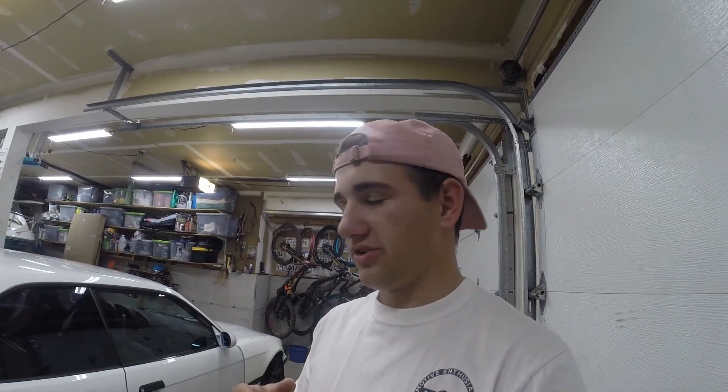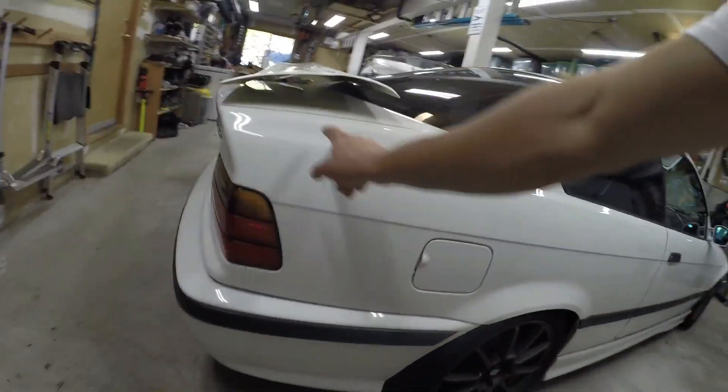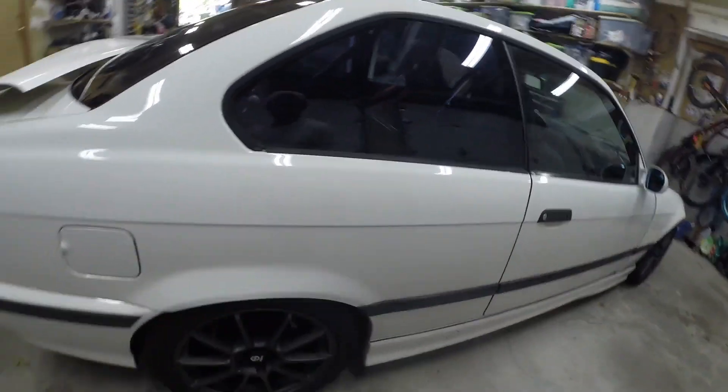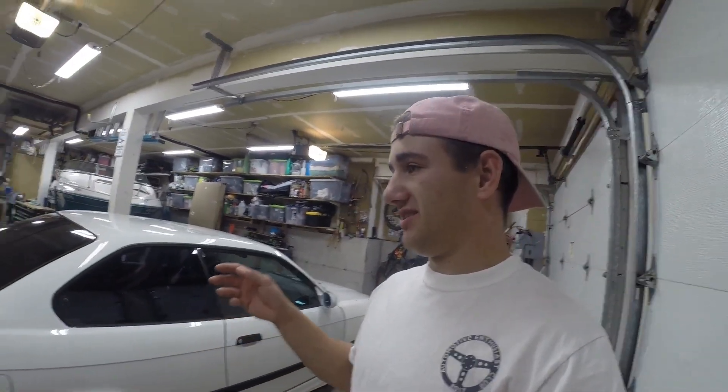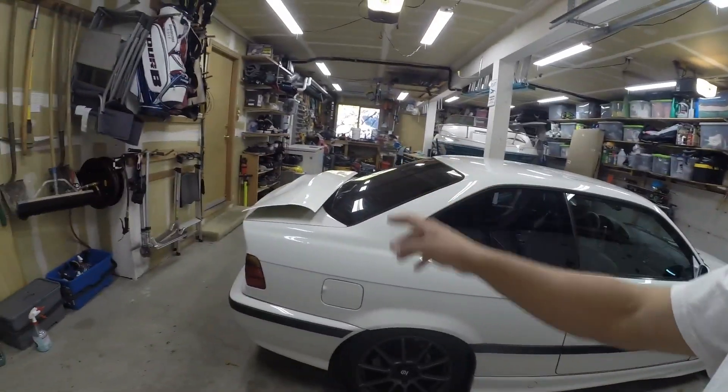I'm not gonna go full send. You guys can go watch the Hoonigan video when they did their E36 M3 - they went ahead and cut all this out, completely gone, just to save weight. We're gonna go ahead and not do that because I want to keep this part just in case. I just feel like that's more full race car and I'm not ready to go full race car on this car yet. So we're just gonna cut there, then mock the fender up and figure out where we need to put it so that the gas door opens.